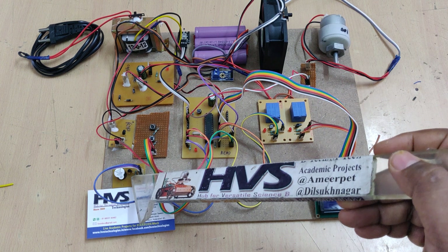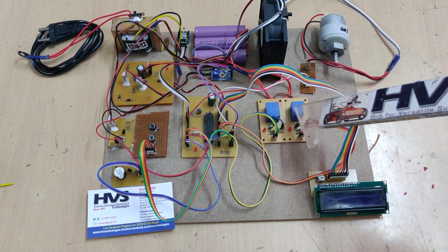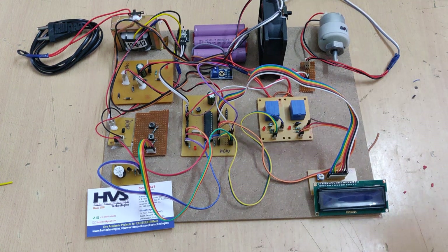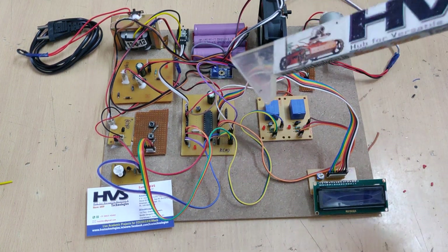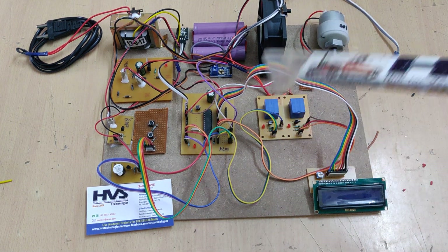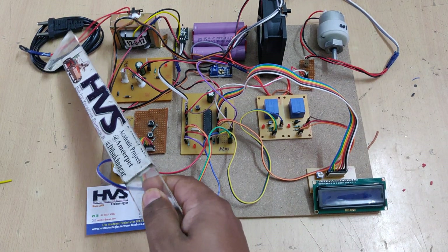Additional outputs include a buzzer board and the two electromagnetic relays used for fast charging and normal charging. The CPU fan is the main cooling output. Those are the main input and output modules of the system.